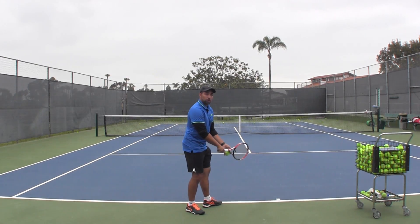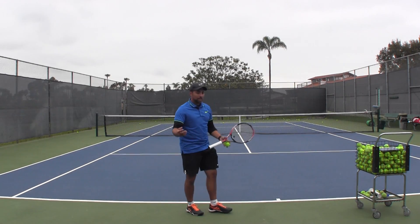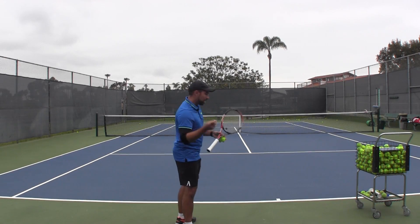I'm a big proponent of separating toss from arm action. Toss and arm action — why? Because you work on a toss separately from your arm action, and then you put them together.